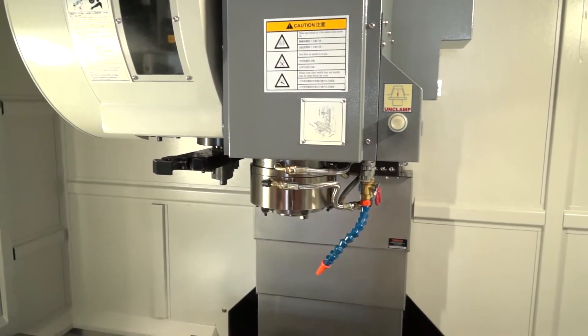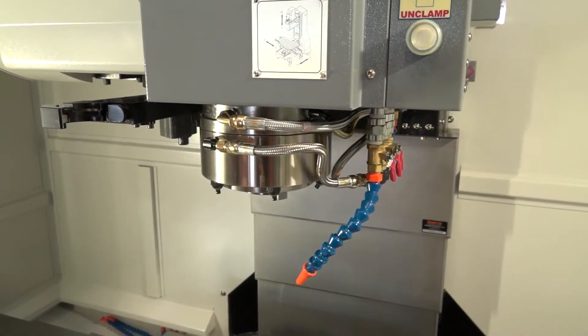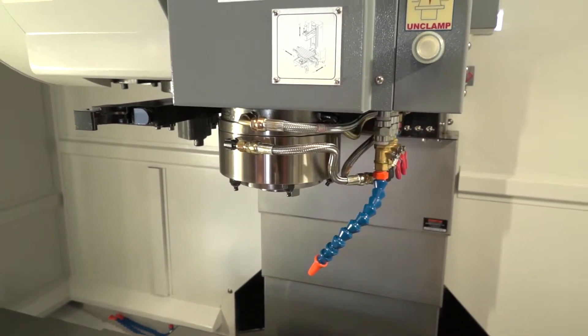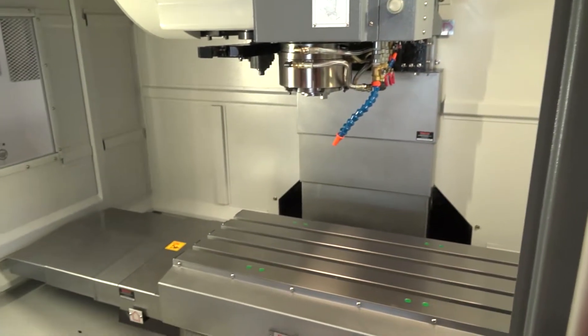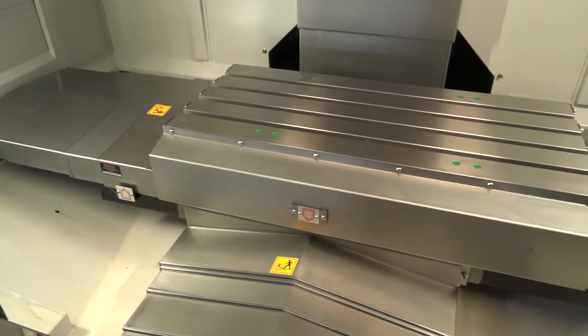The actual spindle on these machines is BT40 and it's actually a 12,000 rpm spindle, so there's obviously room there for high-speed machining. The spindles also have quite a lot of power at just over 12 kilowatts.